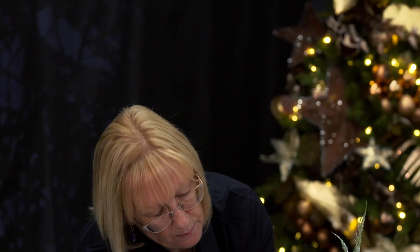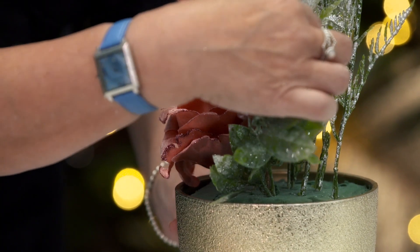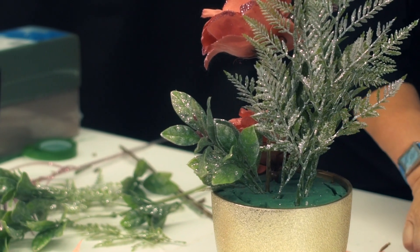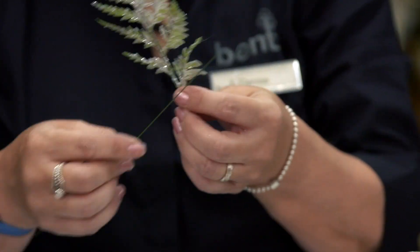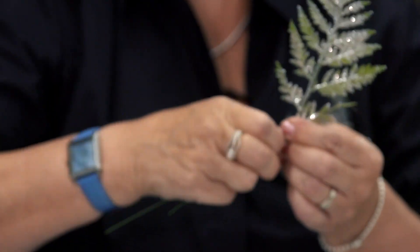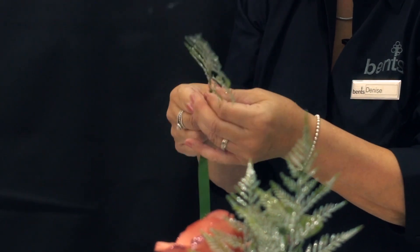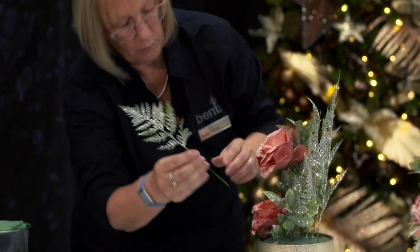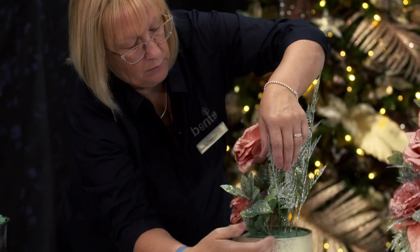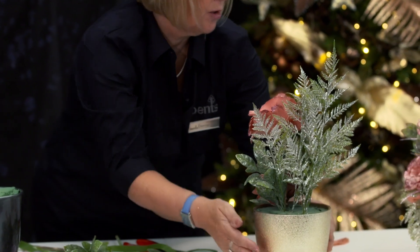We're then going to put one on this side. To balance it out I need another piece of leaf there. When you get small pieces that won't fit, we get the thin wires, bend them round and twist them, then use our tape which will stretch and twist round. And then that evens the arrangement out.